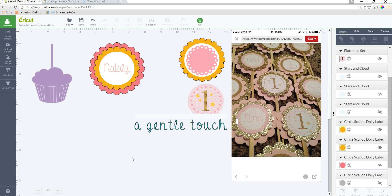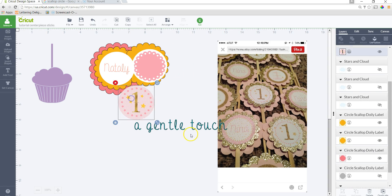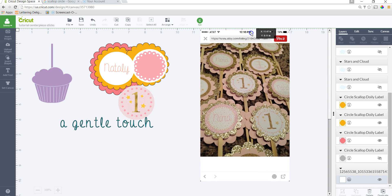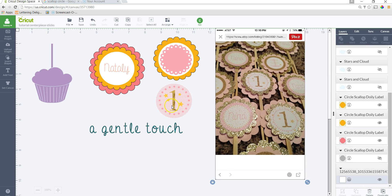Hey everyone, it's Selena here. In this tutorial I'm going to show you how you can create some centerpiece sticks or cupcake toppers. You can practically use this for a lot of things. This is an example picture that was posted on Facebook — she wanted to know how to get the inside for print and cut. This can be designed in Design Space using all your elements and the flatten tool for print then cut.